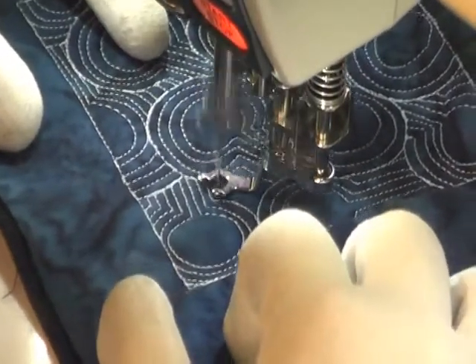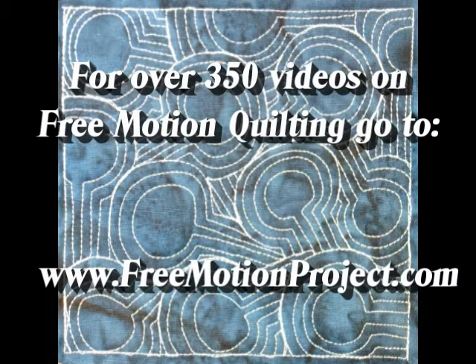And here's what it looks like when you finish CyberEcho. For over 350 videos on free motion quilting, plus many tools and supplies to make this easier on your home sewing machine, check out freemotionproject.com.